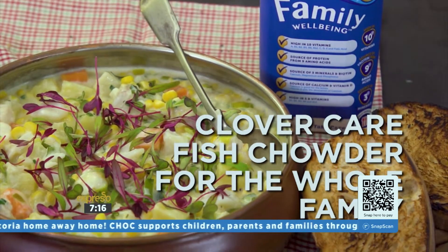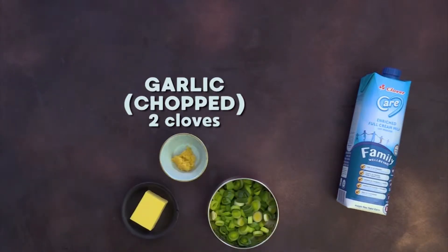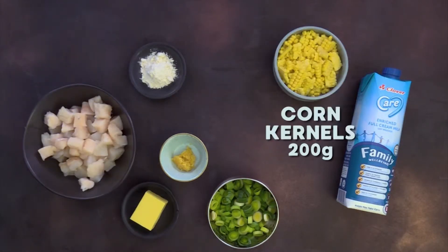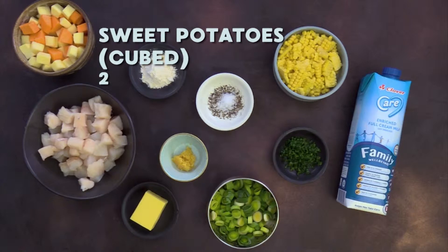It's simple, quick, and oh so tasty. For this recipe you'll need: 3 cups Clover Care milk, 50g Clover butter, 2 sliced leeks, 2 chopped cloves of garlic, 2 tablespoons flour, 500g cubed hake fillets, 200g corn kernels, salt and pepper, a handful of chopped chives, and 2 cubed sweet potatoes.